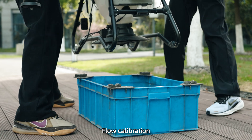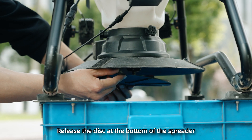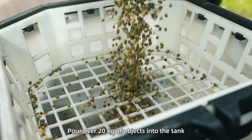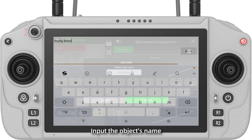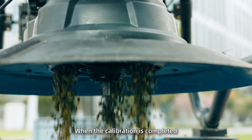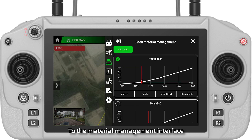Step 4: Flow calibration. First, place the drone on a high position and ensure that the spreader valve is completely closed. Then release the disc at the bottom of the spreader. Next, pour over 20 kilograms of objects into the tank. Go to seed settings, seed material management, add calibrate, input the object's name, and save. The drone will automatically perform the calibration. When the calibration is completed, click confirm on the page. After the calibration is complete, a calibration curve will be added to the material management interface.